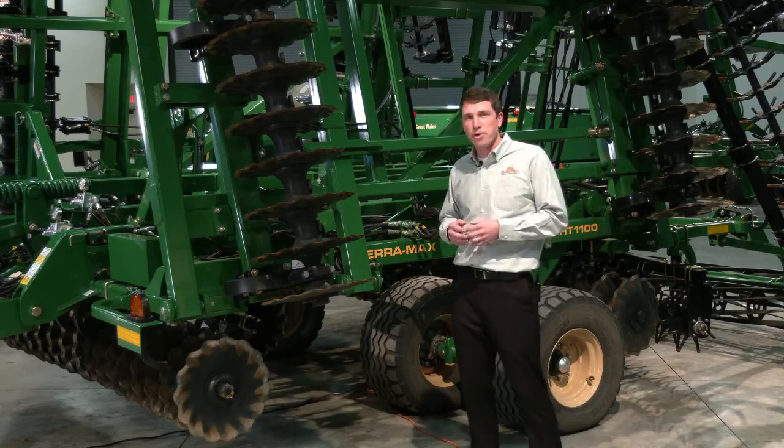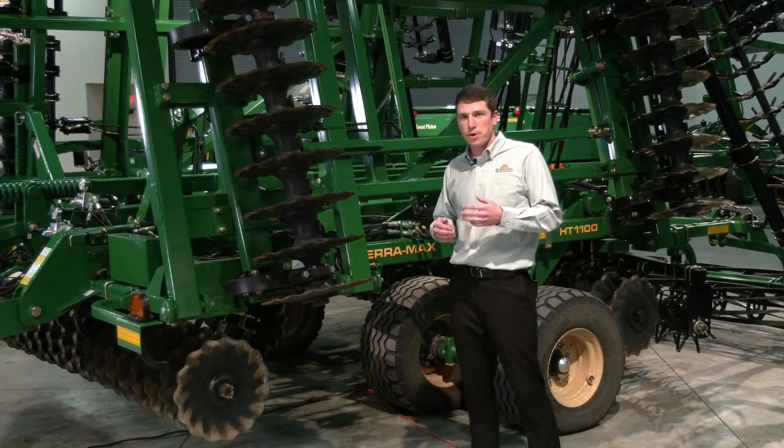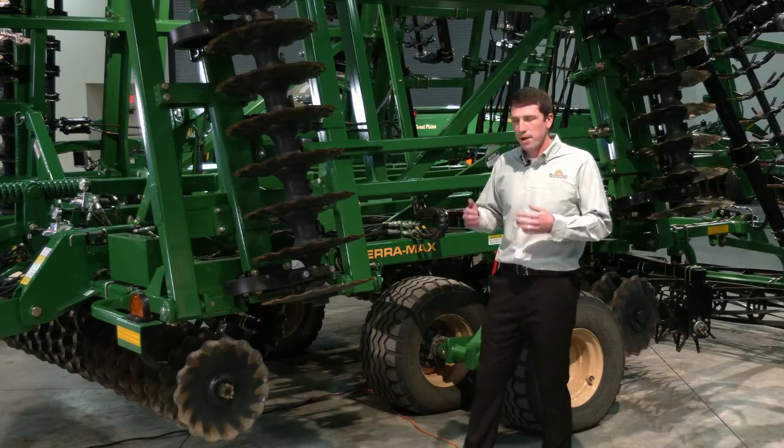To start things off, some of the key features of the TerraMax that make it a really versatile hybrid tillage, variable intensity machine is the 0 to 8 degree gang angle adjustment. That allows the farmer to best match the machine working conditions to the field condition. If he has ruts, he can be a little bit more aggressive, and if he wants a better spring seedbed prep pass, he can shallow up that gang angle.